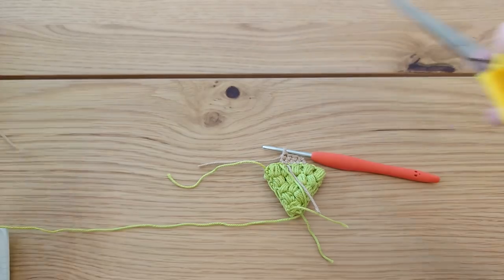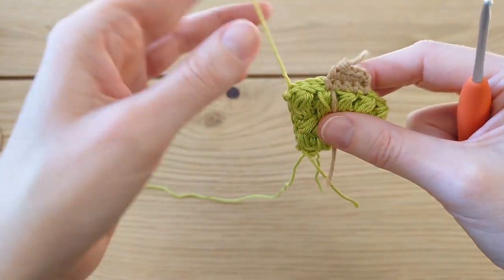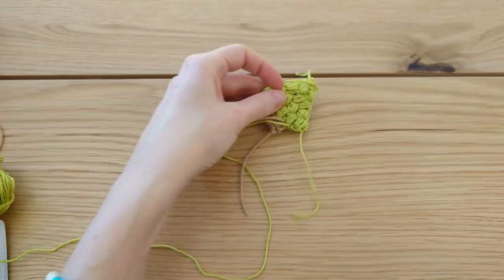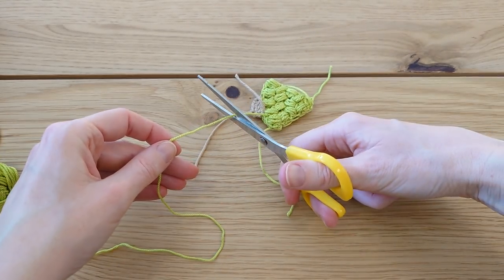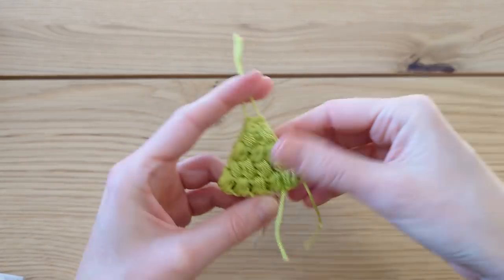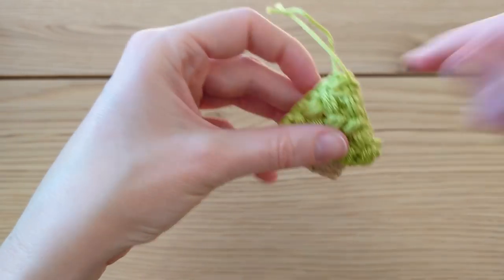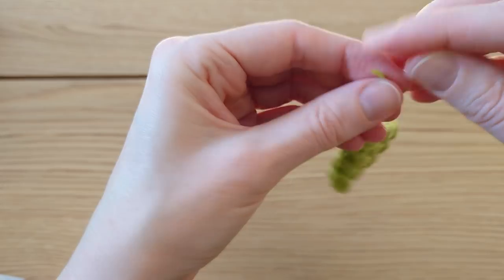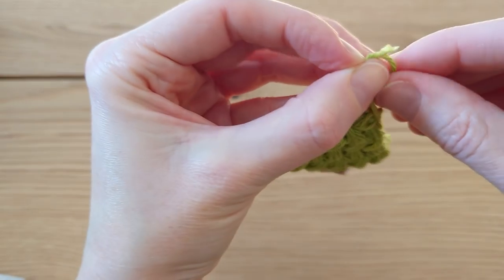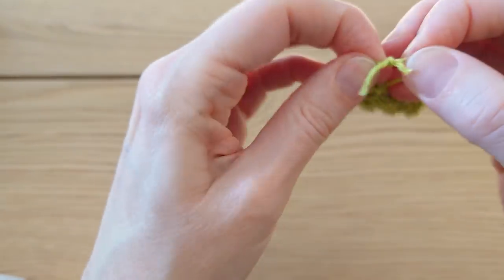Cut the brown yarn and pull that loop through. There is a little hole left — you can sew that up with one of the tail ends if you want to, or just leave it as is. We're using these as gift tags or Christmas tree decorations. Cut the green yarn, and I'll sew up the remaining gap with a tail end. Neaten up the tail ends, and the two beginning tail ends at the top can be tied together to use as something to attach to the Christmas tree, gift wrapping, or as a hanging decoration.